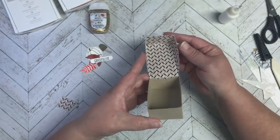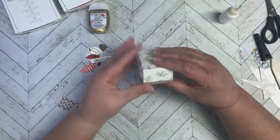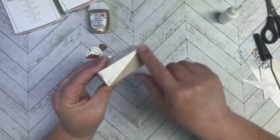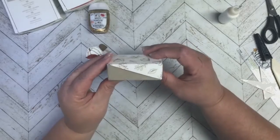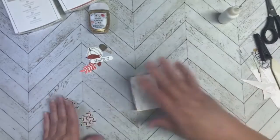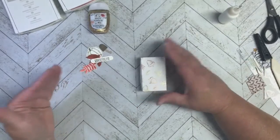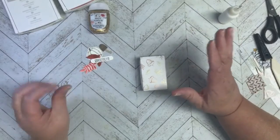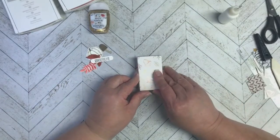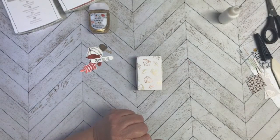There it is — the inside of our box with the hinge, and there's the lid. I love that diagonal cut; I think it's so cute for this box. Now it's just a matter of adhering our elements that we've stamped, cut out, sponged, and all that good stuff. Let me grab a few things and we'll come back and finish that up.